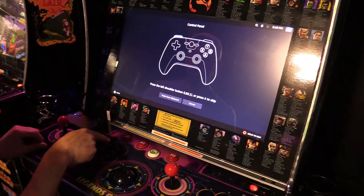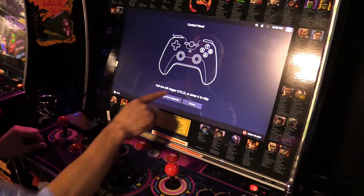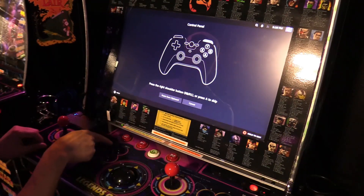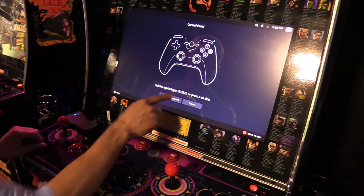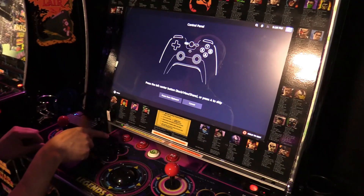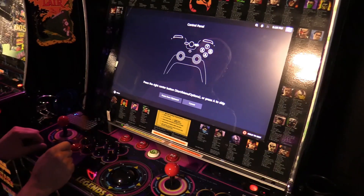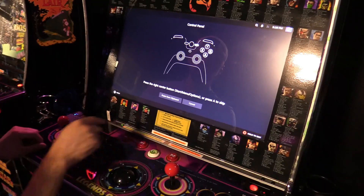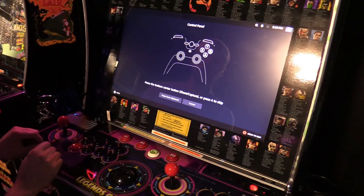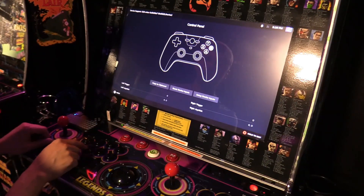Now LB — right here — and then left trigger right here. RB and RT as well. Then this button will be the rewind button, this button will be the Player 1 button, and the menu or Xbox button is right here — that's the games button. Then you can skip the rest, so let's go ahead and try it out. All the buttons are configured properly.